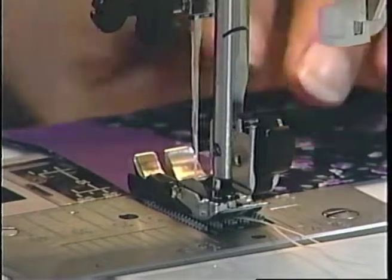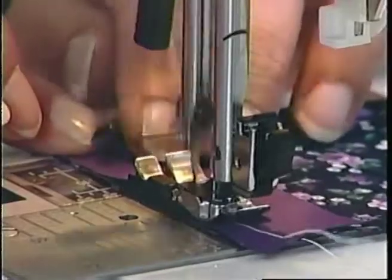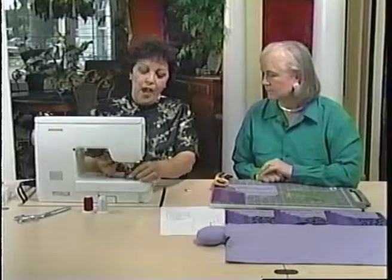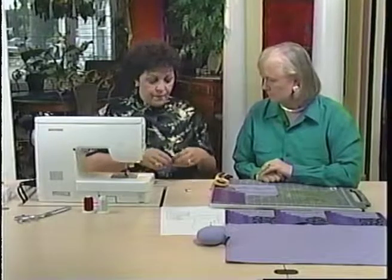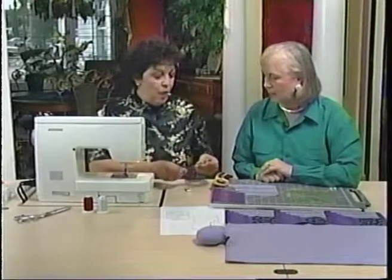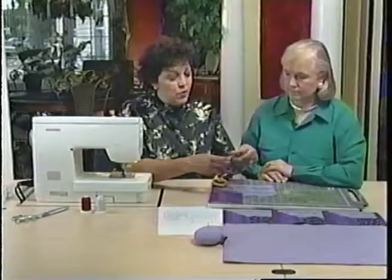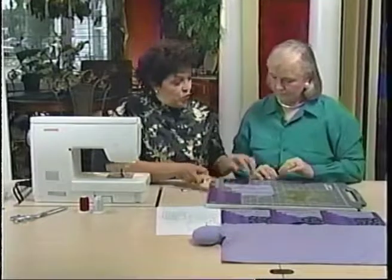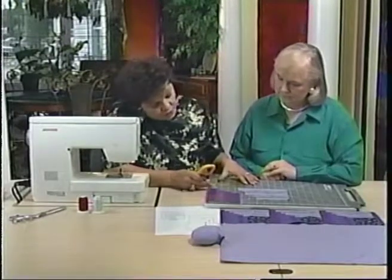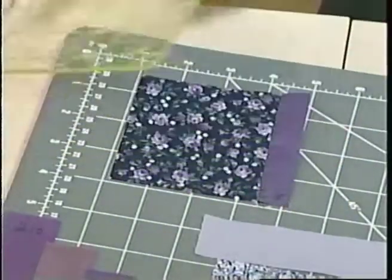We're going to go ahead and start sewing. That just guides it through at the perfect quarter-inch. And with the block feed system, that makes it guide even more evenly. Then we're just going to cut these threads off. We would press these to the dark side. Now what we can do is true up the edge if you have some excess — just trim that up.